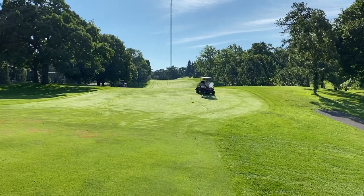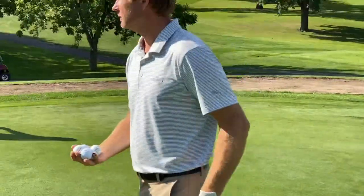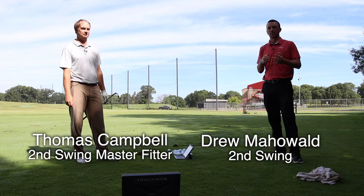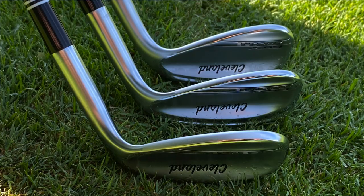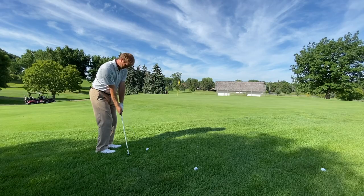Hey golfers, I'm Drew Mahold of Second Swing Golf, joined by Thomas Campbell, master club fitter at Second Swing Minnetonka. We're outside on the golf course today with some new golf clubs — the Cleveland RTX Zipcore Wedges. We're testing them out today, and Thomas is hitting some shots and providing his professional feedback.